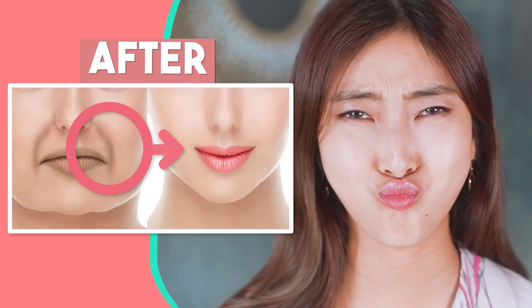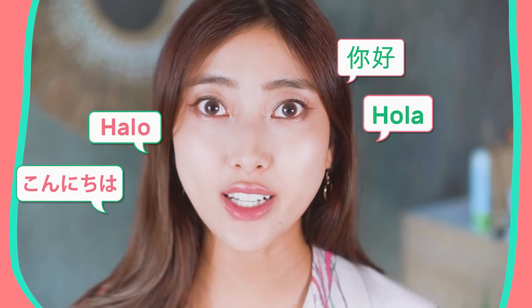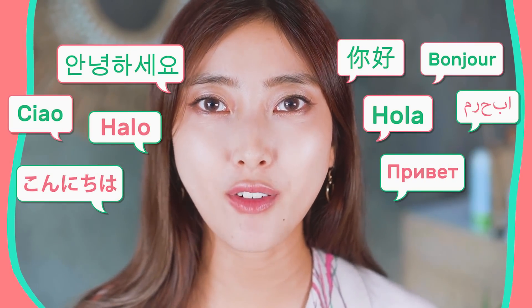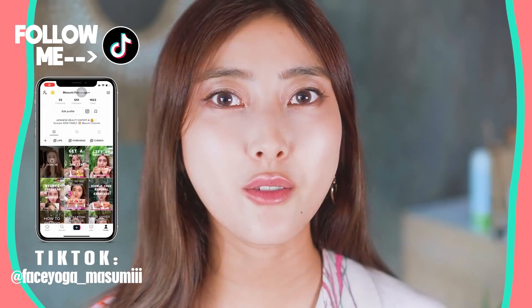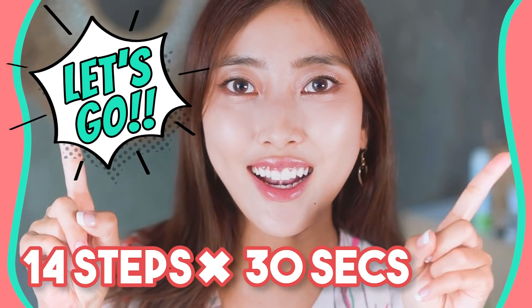Smile wrinkles will make you look 10 years older. Hello! Namaste! Annyeonghaseyo! Konnichiwa everyone! It's Masumi from Japan. Let's lift up your smile wrinkles and laugh lines with this new kind of exercises and massages. There is always a new type of exercises on Masumi channel. Are you guys ready? Let's get started!